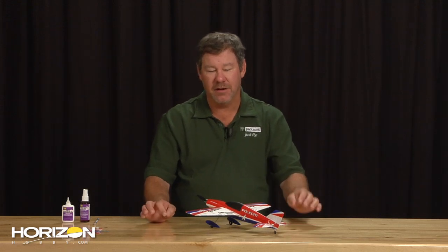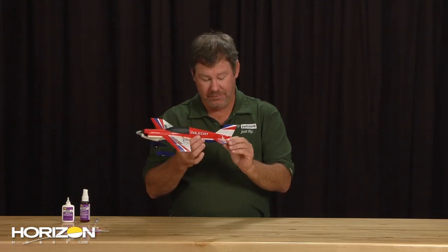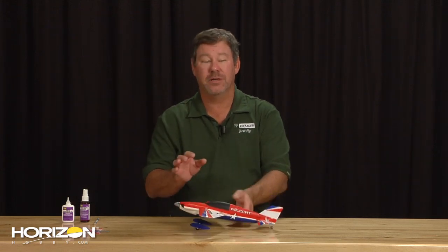Hi everyone, I'm John Redman from Horizon Hobby and today we're going to sit down and show you exactly how to fix some of the broken parts on your new ultra micro polecat. If you've been out flying and maybe ran into a yard chair, hit a branch on a tree, and did a little damage to your tail, we need to get a new stab on there so the plane flies right. Today we're going to walk you through an entire tail replacement on the polecat.